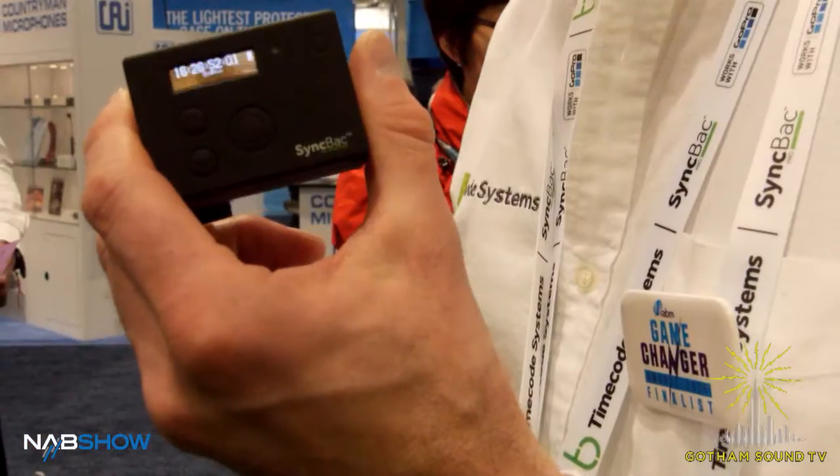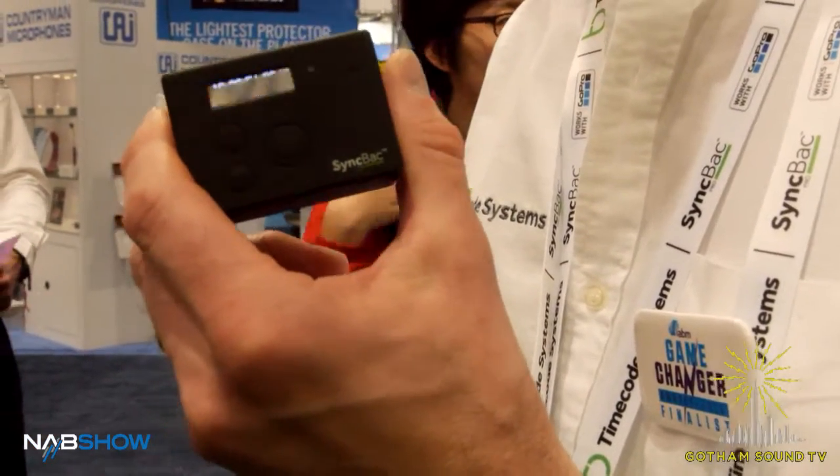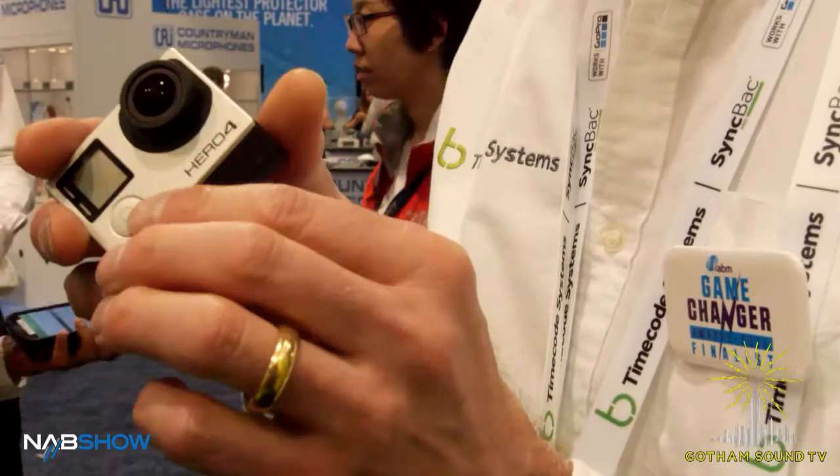I'm Richard Meredith from Timecode Systems and we're here with our suite of Timecode products, some of which people may have seen and some might be new to people, but also we've added the very exciting GoPro SyncBack Pro Timecode back for a GoPro Hero 4.